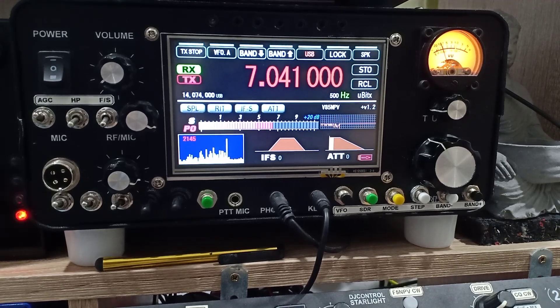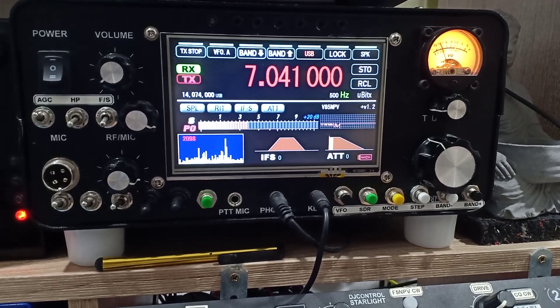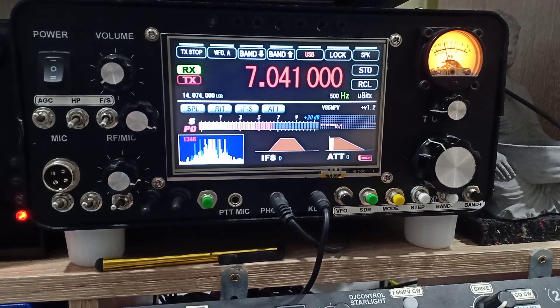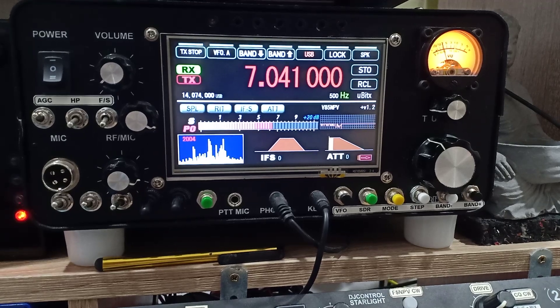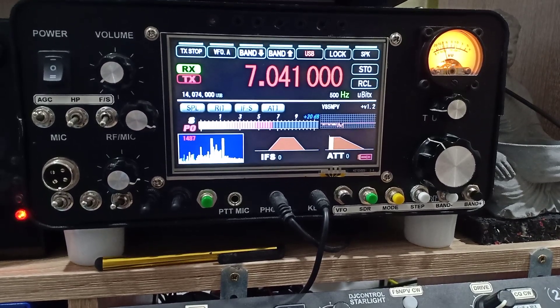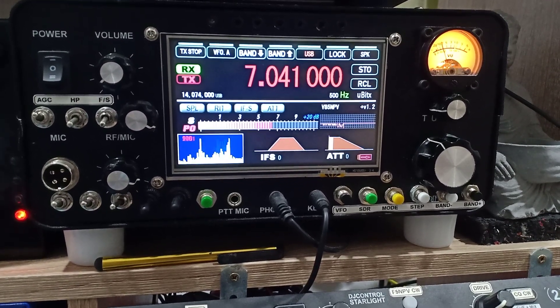This is just a quick test to demonstrate the utility of having a choke in-line with your coaxial for your antenna. My best 73 — this is Victor 85 November Papa Victor going QRT. 73, bye.